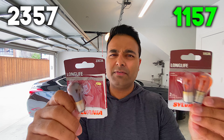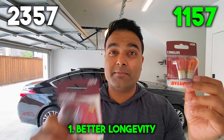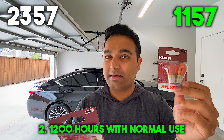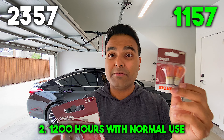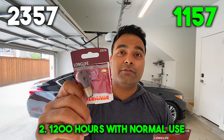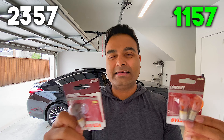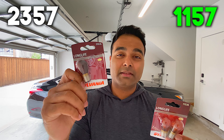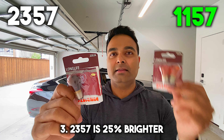There are only three differences between a 2357 bulb and a 1157 bulb. Number one, the 1157 bulbs have better longevity compared to the 2357 bulbs. Number two, the 1157 is also rated at a higher 1,200 hour lifespan compared to the 400 hour lifespan on a 2357 bulb. And last but not least, the slight downside is that the 2357 is actually 25% brighter than the 1157 bulb.